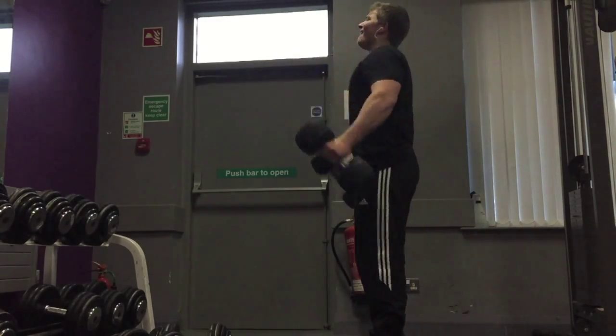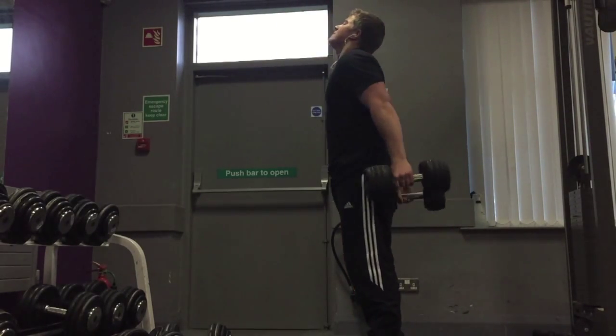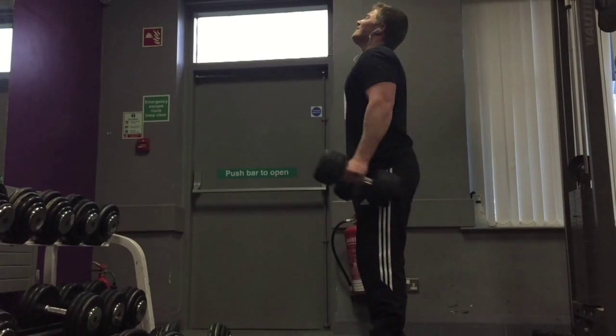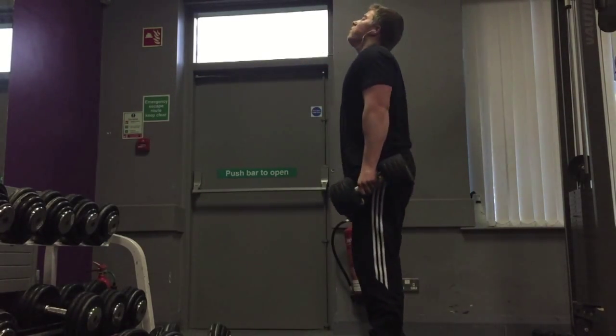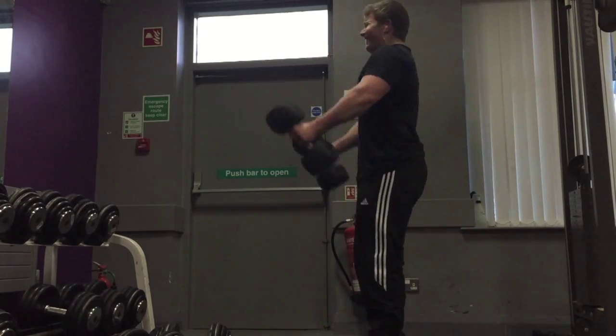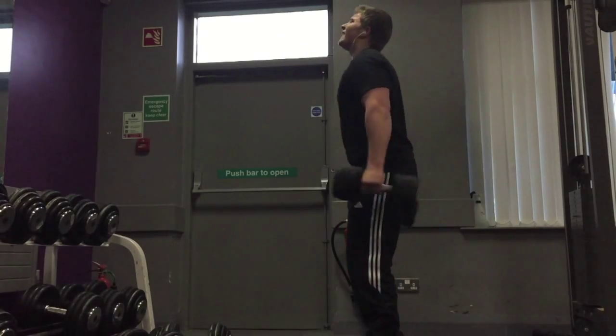If you don't train your rear delts on your back day, make sure you are doing it on your shoulder day, or at least doing it once a week, to really help build a well-developed and balanced shoulder and to promote roundness. You've got to develop all three heads of your delts to get well-rounded shoulders.